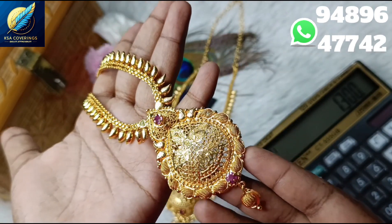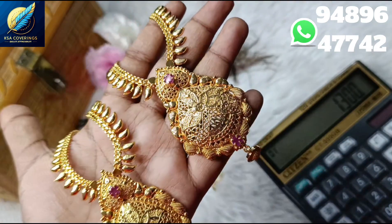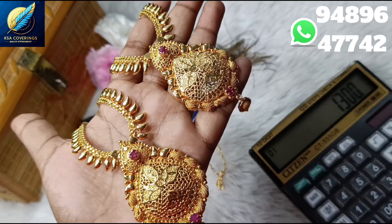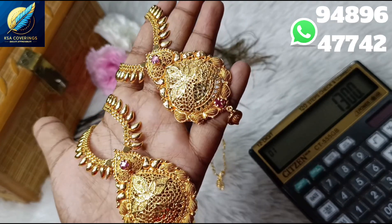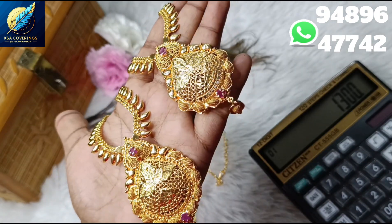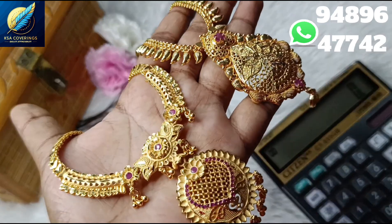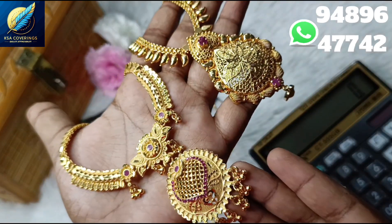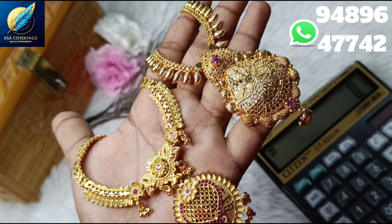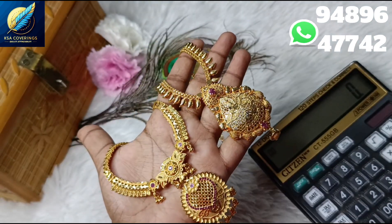This is a white color finish. If you maintain properly, it will last one year, one and a half years, or even two to three years. Now you can see the difference between two farms — a farming one-gram gold design with one-gram gold jewels and the same pattern. This is a normal micro-plated farm. You can see the difference and choose which one to purchase.